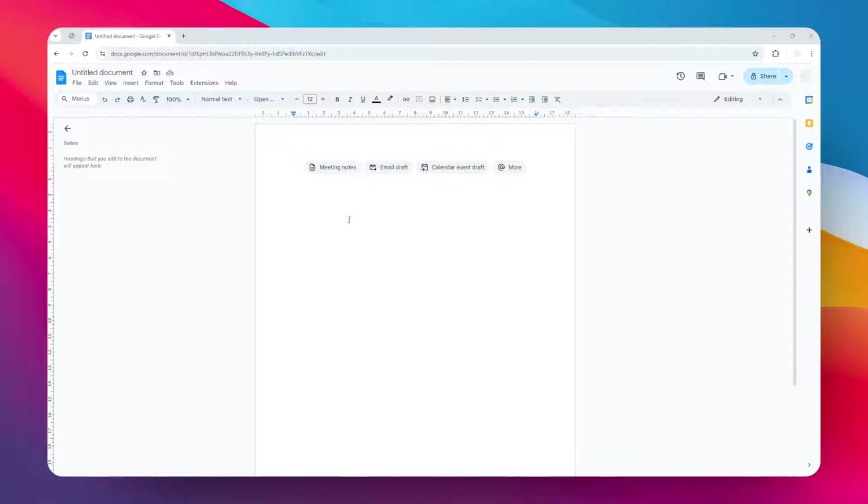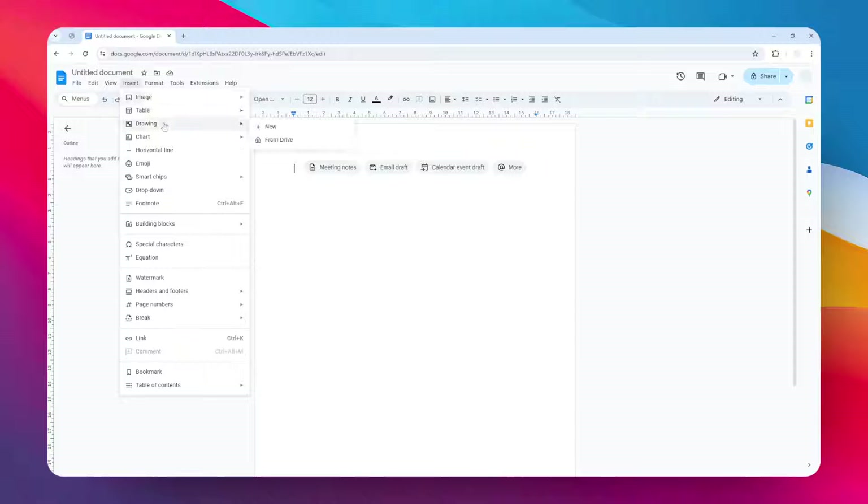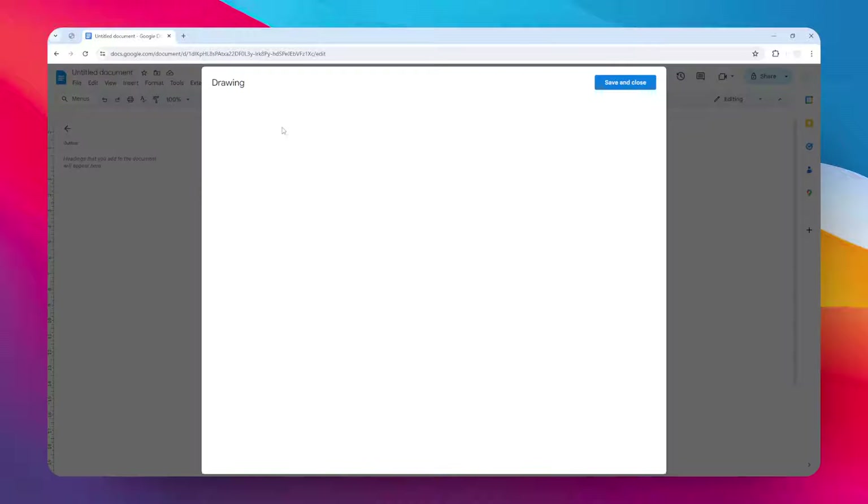Let me show you how you can do that. First, you have to create a document. I actually prefer to use a blank new document like this, and then go to the Insert menu, go to Drawing, and click New.